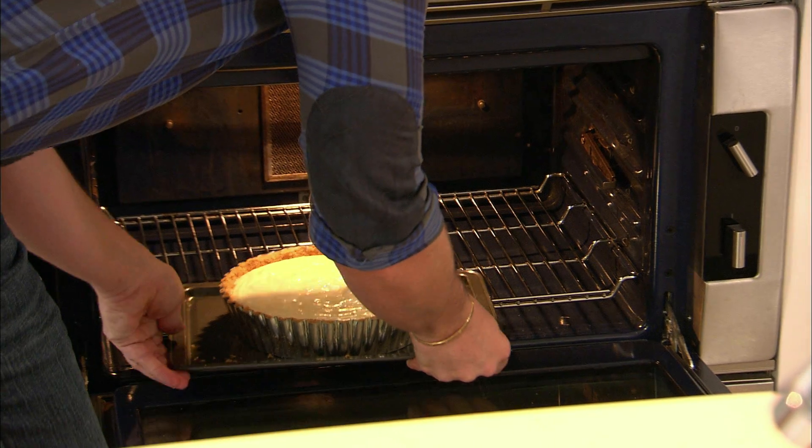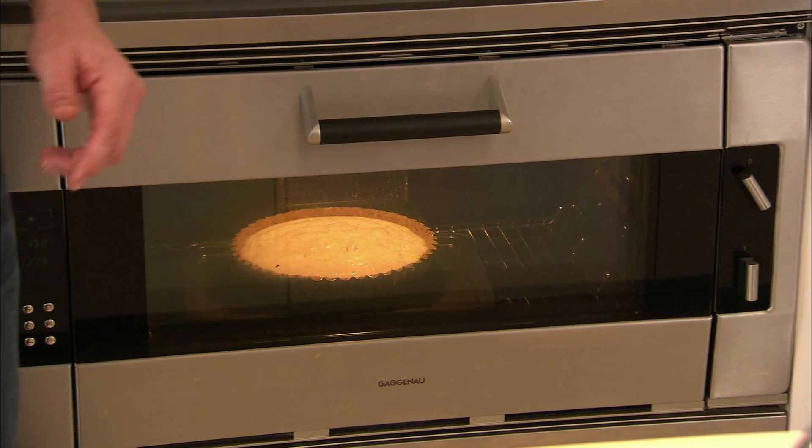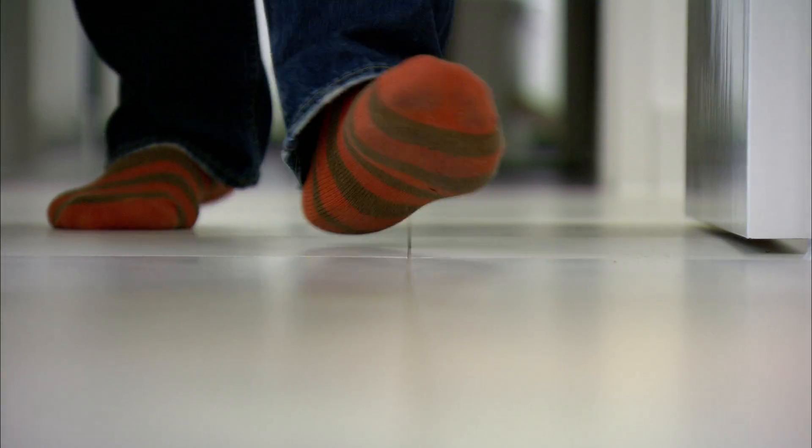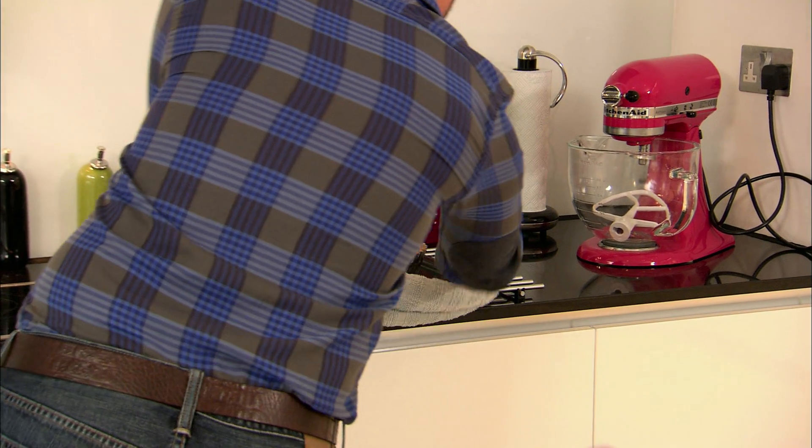Bake in a preheated oven for 20 to 25 minutes until it's set with a light brown around the edges. The cake will finish cooking as it cools. Our pie has been in the oven for 25 minutes and it's starting to puff up on top, so I'm just going to leave that to cool down on the cooling rack.